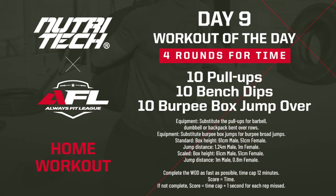For the RX guys, this is going to be 4 rounds for time of 10 pull-ups or bent over rows, 10 bench dips, and 10 burpee box jump overs — or if you don't have a box, burpee broad jumps. Box height is 61cm for men, 51cm for ladies. Broad jump distance is 1.24m for men, 1 meter for ladies. Time cap 12 minutes.